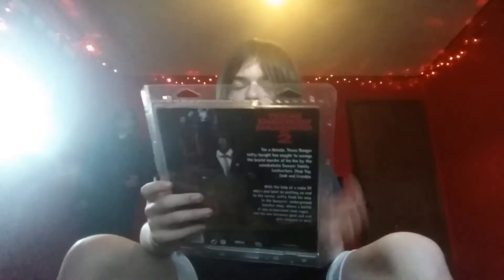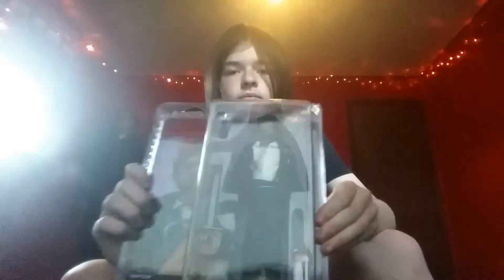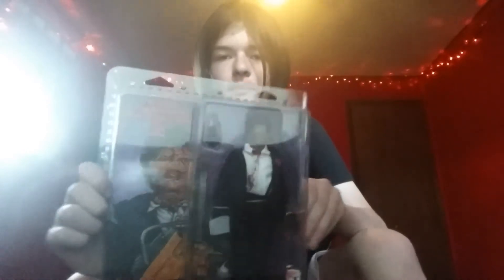Oh yeah, that is a good looking figure right there.